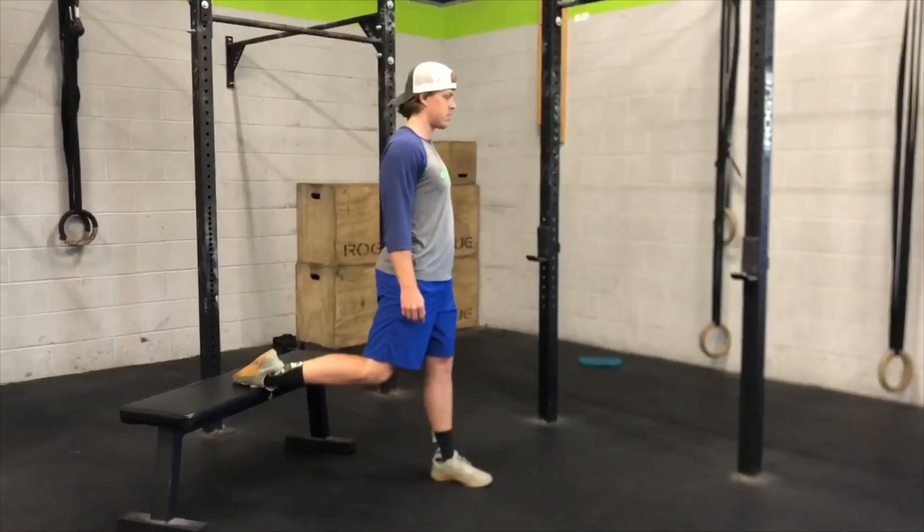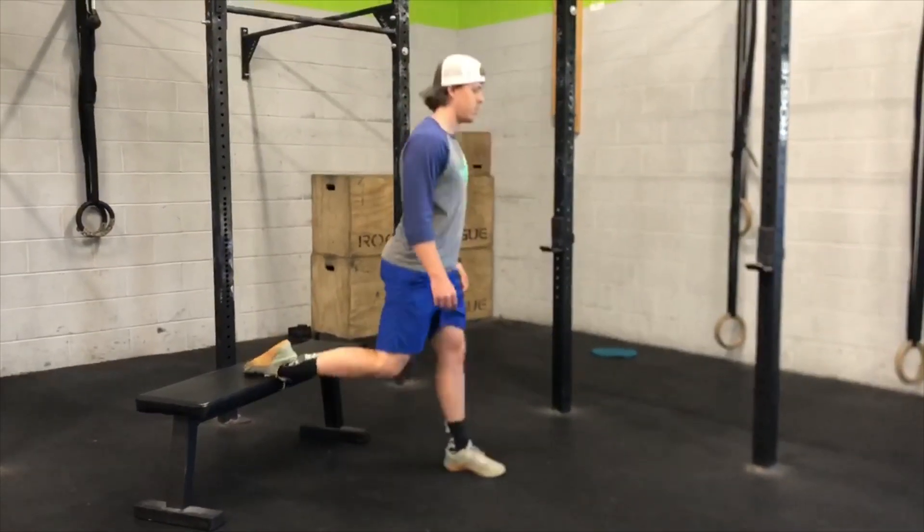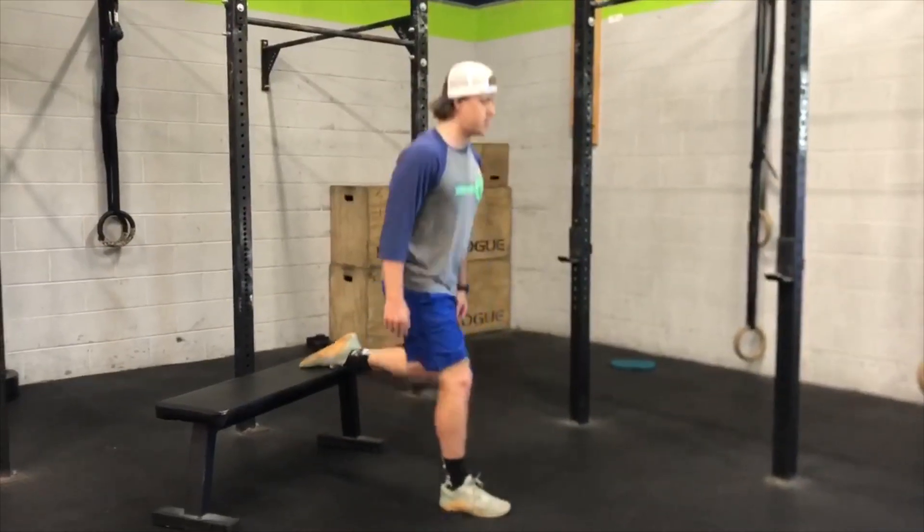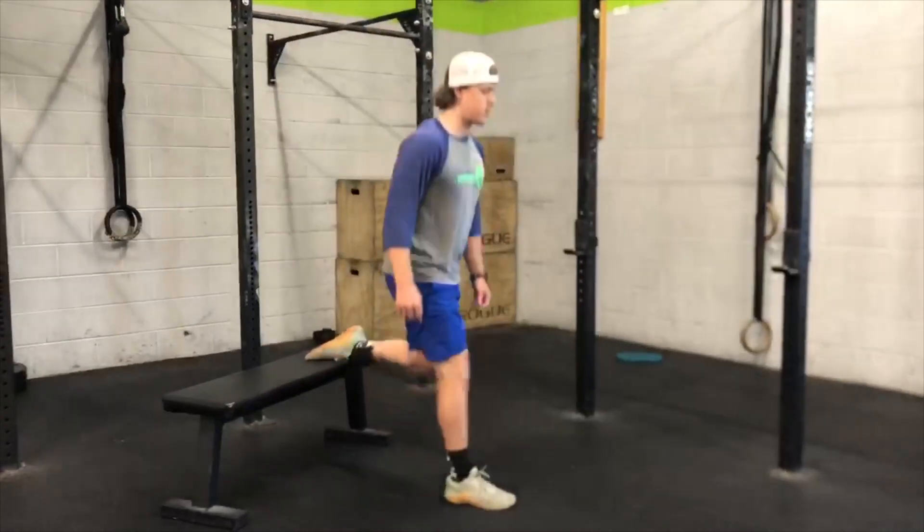We're gonna go 40 seconds of Bulgarian split squats — 20 seconds on your left leg, 20 seconds on your right leg, moving up and down on that one leg. Then we will rotate for the second minute.